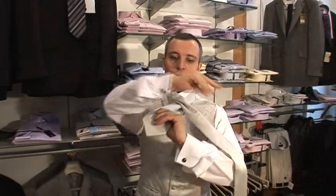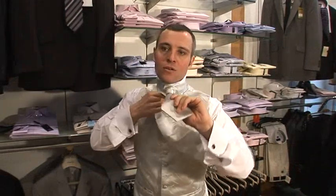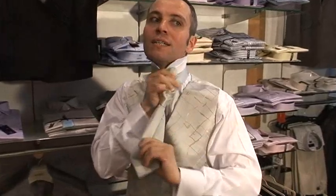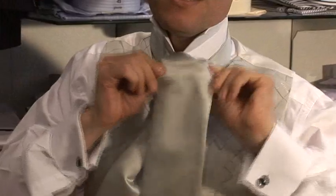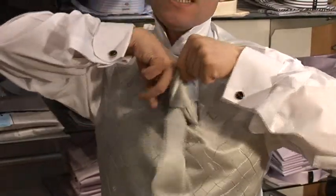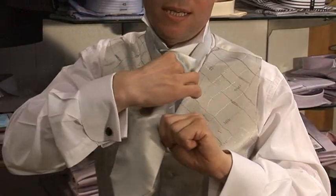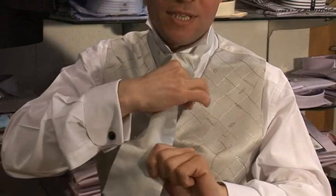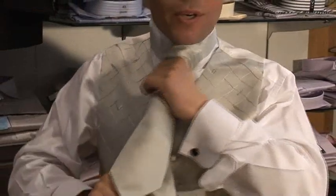The way you do a cravat on yourself: you go straight over to one side, keep it straight, straight over, and just come up inside, come straight down like a normal tie, and just go inside the cravat. Just hold it gently, give it a little tug like this, and just push it up to your neck.